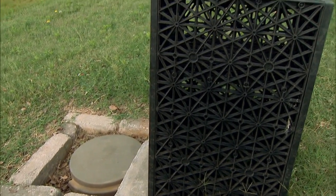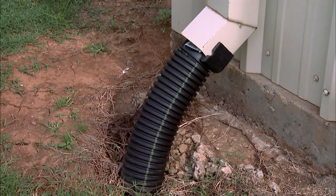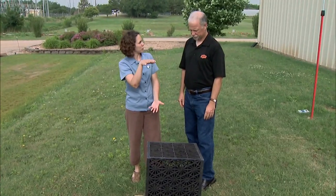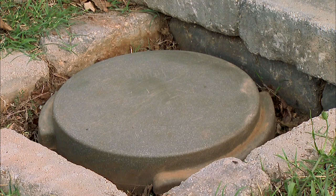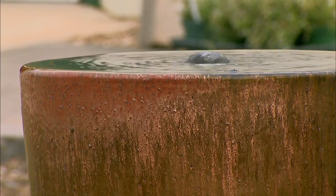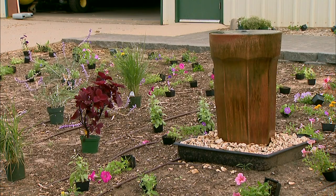We have a number of rainwater collection systems here at the gardens. This is called the aqua block system. There are a series of 16 of these blocks buried in the ground here. The water comes off the roof, goes down into the system. There's a pond liner around it and it holds 500 gallons. The blocks themselves are just providing structure and space. Down in here there's a pump that shuttles the water over to the water fountain over there, and we have a beautiful water feature using rainwater. So we don't have to waste a lot of water — we collect the rainwater and then use it for the water features.